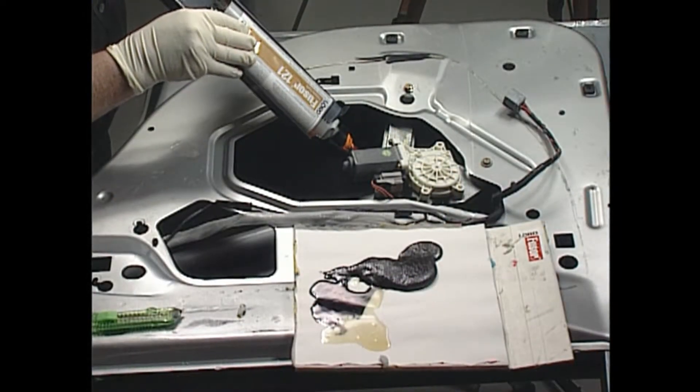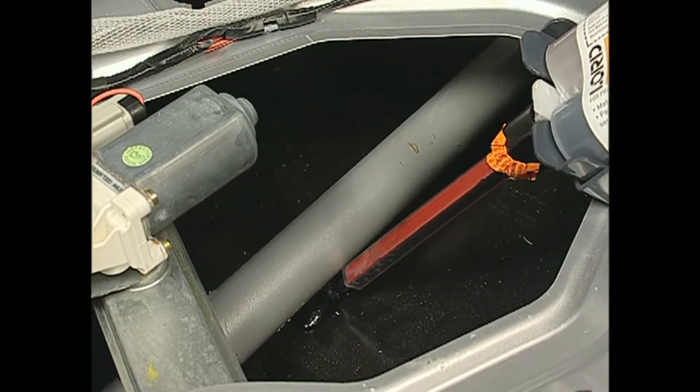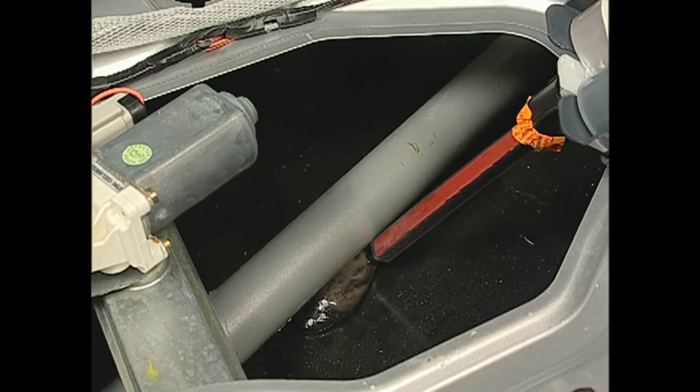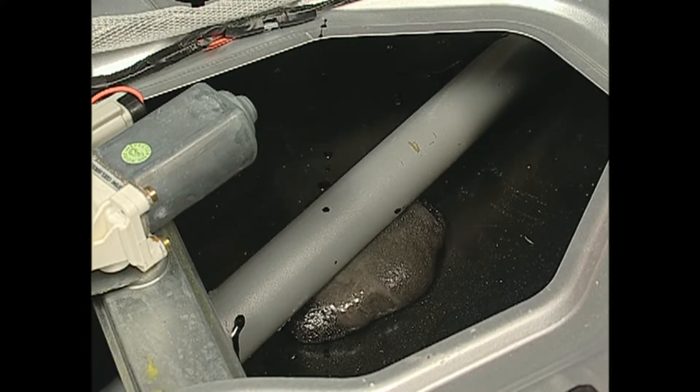Next, apply Fuser anti-flutter foam between the door and the intrusion beam to restore the door to pre-loss condition. Allow to set for a few minutes and begin the seam sealing procedure.